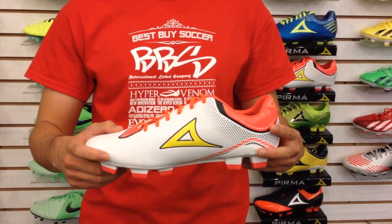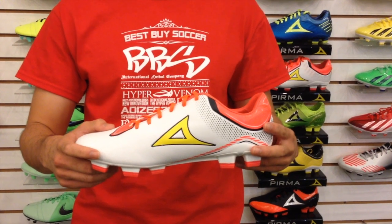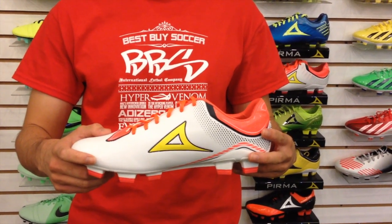Hi everyone, this is Tan from Best Buy Soccer, your number one source of soccer products. Today I will be reviewing the Pierma Team 5 Soccer Shoes.